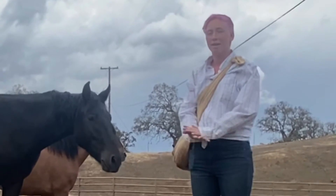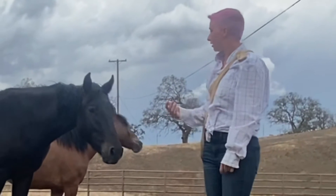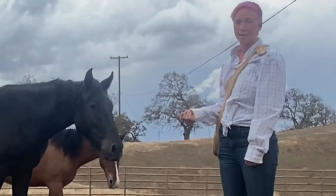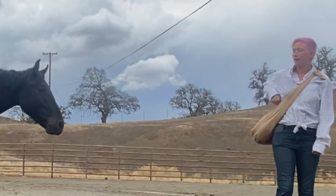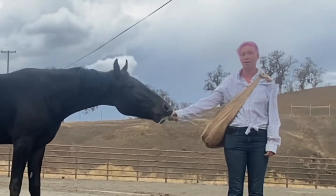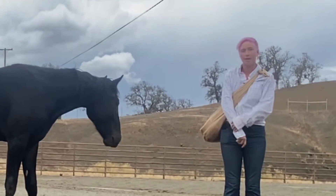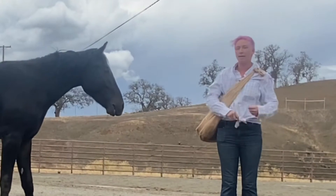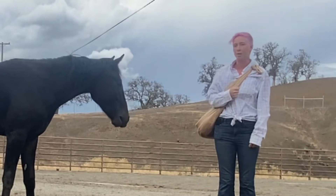The approach that I usually take is retreating. I will use the horse's natural curiosity and just walk away from them. When he approaches I'll go ahead and give him a treat, so that way I become rewarding and he's not feeling any intentions of me approaching him. I don't want to put that pressure on him.